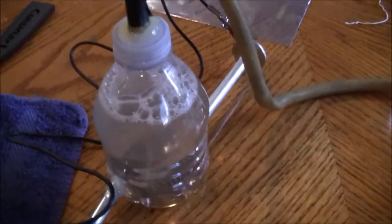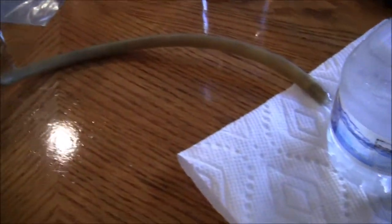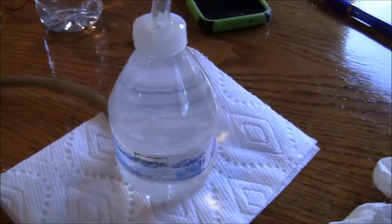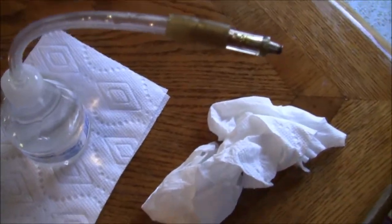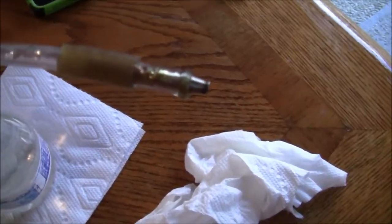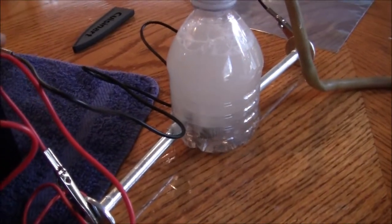This is an oxyhydrogen torch. It does not work all the way because the hydrogen I'm producing isn't enough to sustain the flame. In a future video, I think I will update this and put more voltage so the torch actually works.